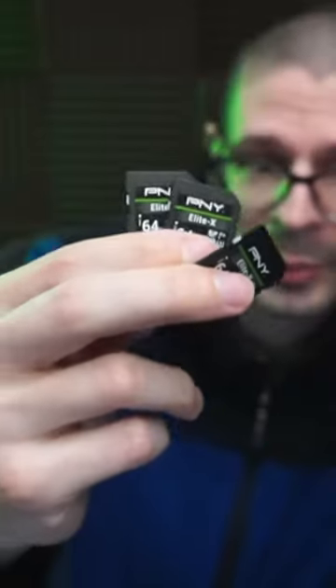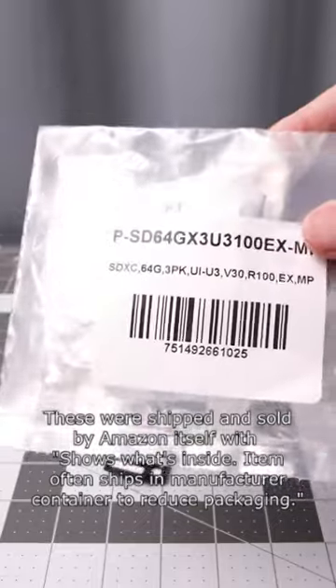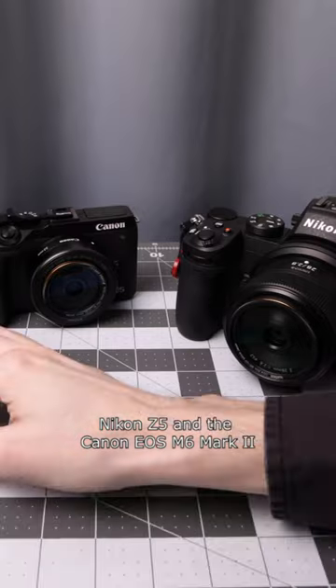E&Y Elite 64GB V30ST cards — this is the packaging they came in. My specific set came with three 64GB cards, and I have two different cameras to try these cards out with.